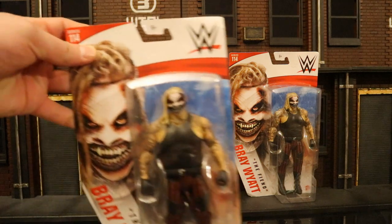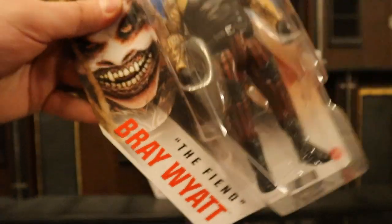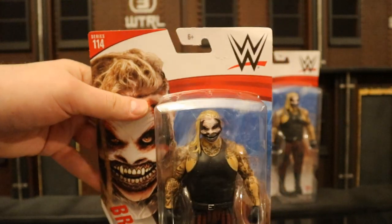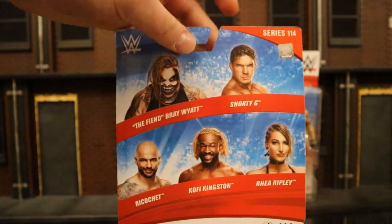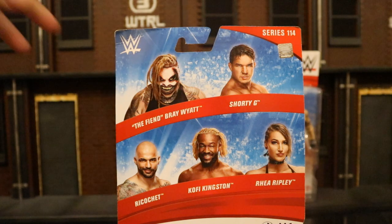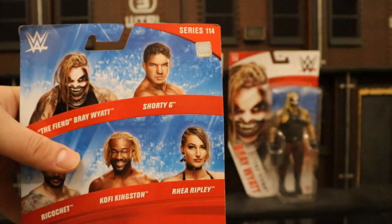Let's check out the packaging here. As you can see, Series 114, the Fiend, Bray Wyatt. This is the first basic Fiend they've made — we did get an Elite Fiend already. On the back, here's the rest of the wave. I chose to pass on the other three guys as, in my action figure world, no close equals no buy. Here's the barcode of the Fiend, if that helps anybody.